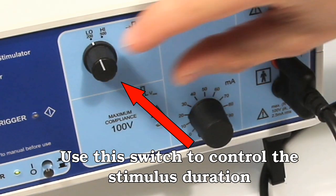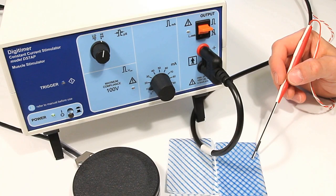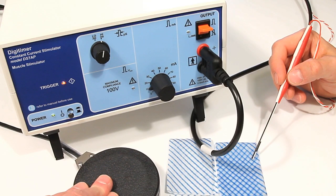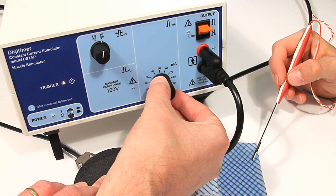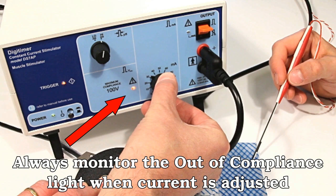If stronger stimulation is required, this can be achieved either by increasing the pulse duration to 500 microseconds or by increasing the current amplitude. However, it is important to monitor the out of compliance LED during increases of current, as they will have no effect while the stimulator is out of compliance.